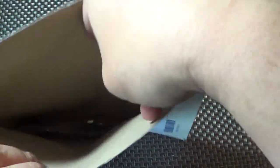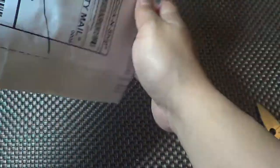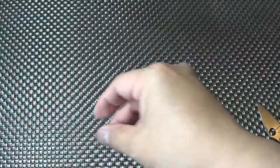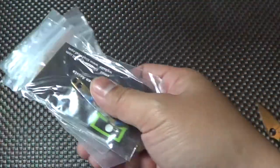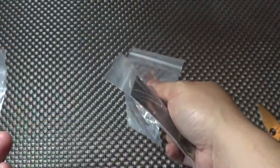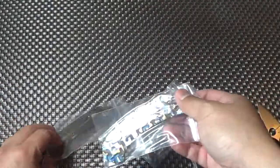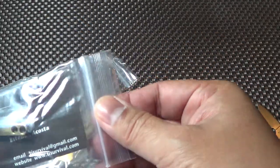Let's see what we got here. Nice rubber band, all the way from Miami. So here it is. Nice packaging. Very nice — I like the way he packaged this.